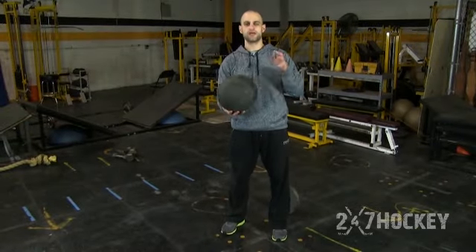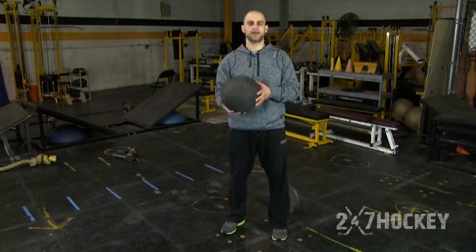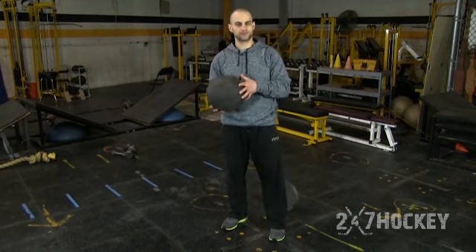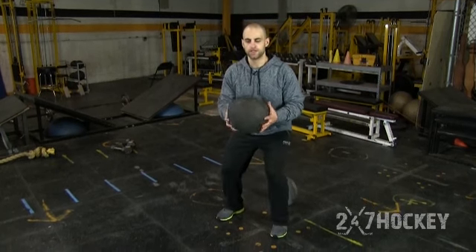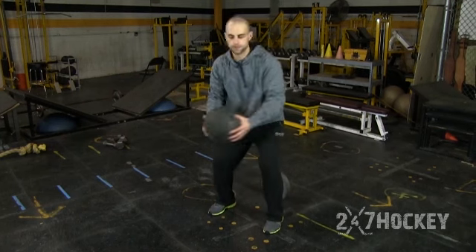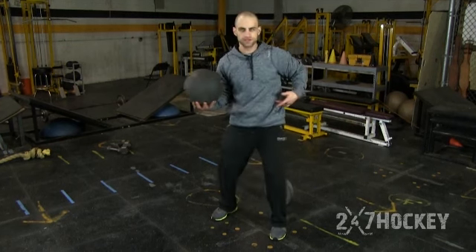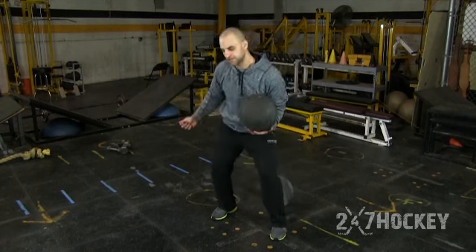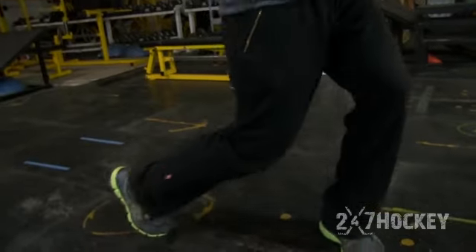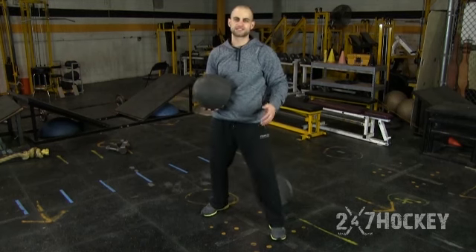Here we have weighted rotations. I'm using a medicine ball — you can also use a weighted plate. There are three ways you can do it. The first way is just doing it by yourself: get into a good hockey position, bring that weight back, and rotate out. What we're really working on here is these core muscles — you want to turn that core, just like you're taking a shot, rotating out with your hips and your legs. It's all one motion.